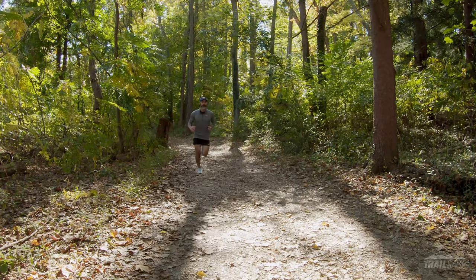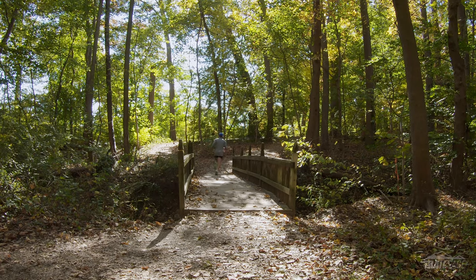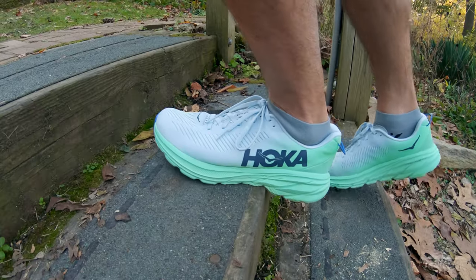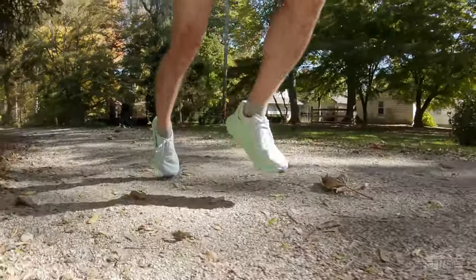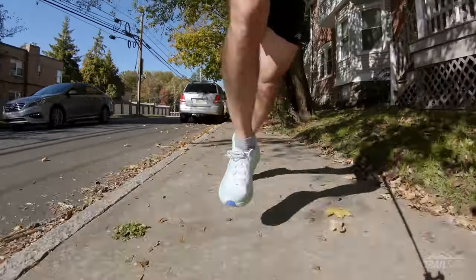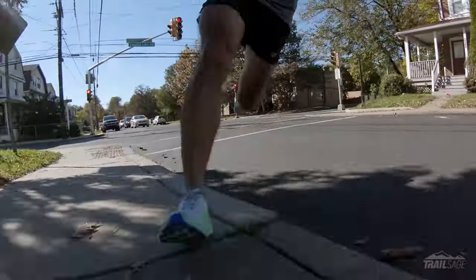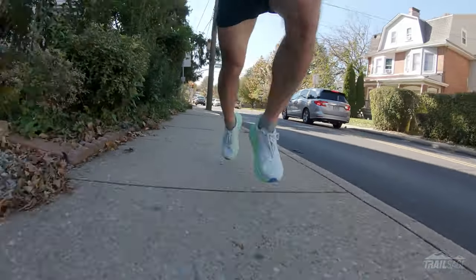I do want to note, if you are going to use this on trails, I wouldn't take it on anything other than hard packed dirt. And even though it's not a plush ride like the Cliftons or the Bondis, there's still enough EVA here to soften any impact without losing any of the responsiveness. There was no initial break-in period for me. From the minute I put these shoes on, I could tell they were more responsive and springy than my original Rincons. You can really feel that MetaRocker propelling you forward when you're putting down the power, and I absolutely love that.